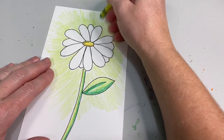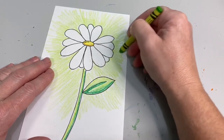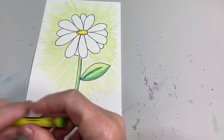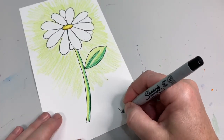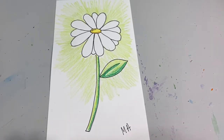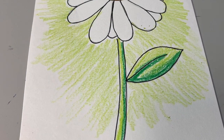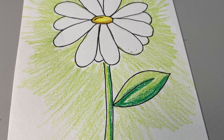Thank you so much for learning how to draw daisies with me today! I hope you guys have a great day, and don't forget — always sign your name at the bottom of your paper. Remember to always be kind, be creative, and be safe. Join us on our Painting with a Purpose page, where you can watch tutorials on our Painting with a Purpose channel.